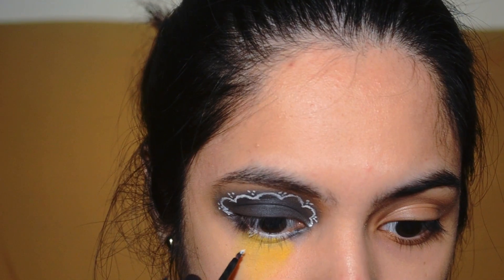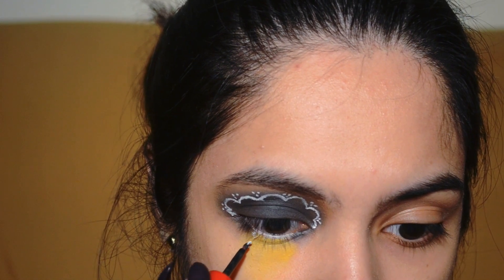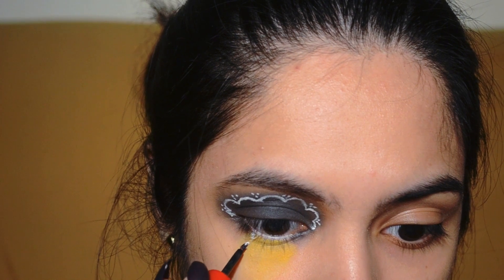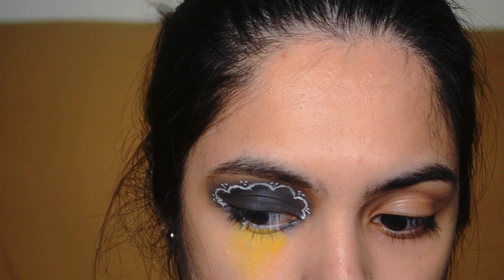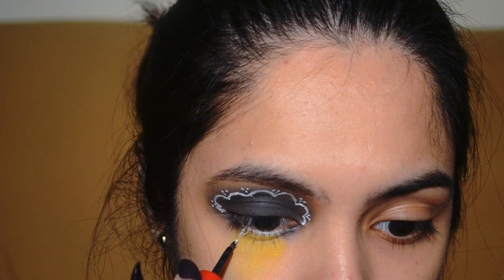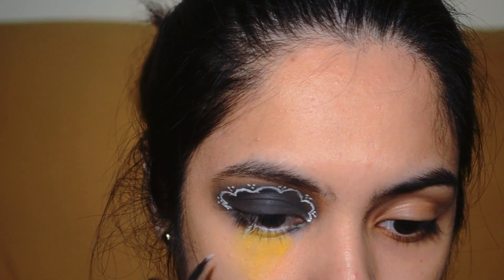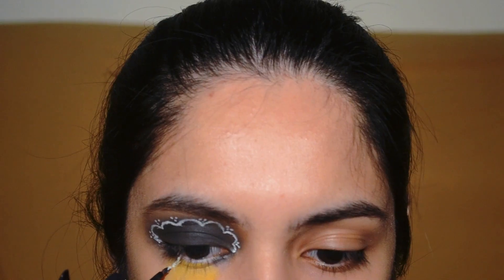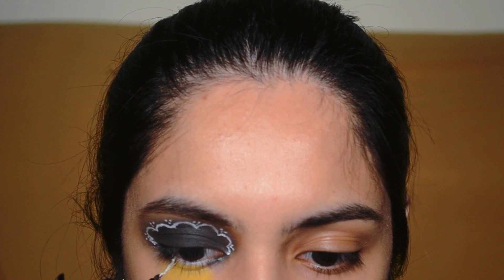Now I am going to be grabbing the precise eyeliner, the same as what I used for my cloud, and that is where I am going to be drawing the lightning. I am using a different kind of brush — I took this brush from an old previous eyeliner that I had finished. When you are adding your lightning, it is okay to draw inside the yellow area, so that it wouldn't look very plain if you only added it inside the lightning.